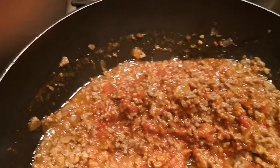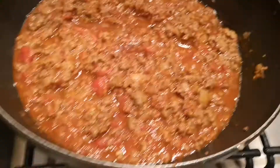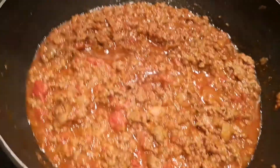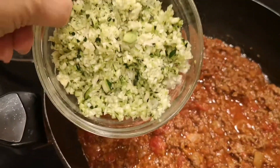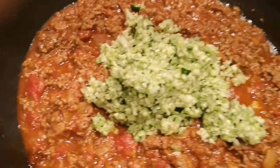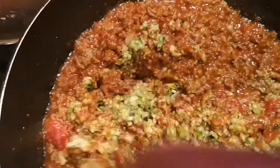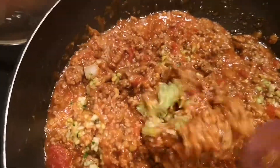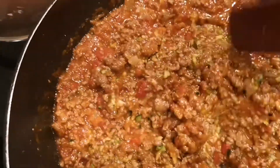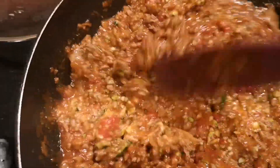And then, hihara natin yung low heat. You put a little bit of salt, then we have to add that and mix natin siya. Ito, maganda to sa mga bata yung mga hindi mahilig ng gulay. So iharo natin siya para hindi nila makita na may gulay yung kakinakain nilang karne.